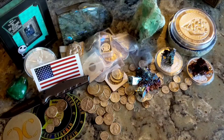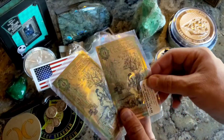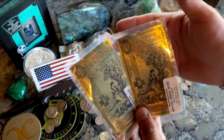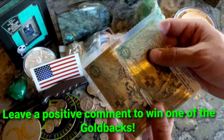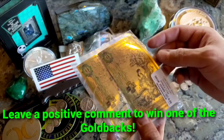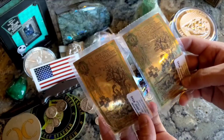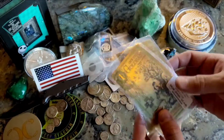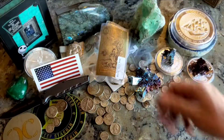I think I need to do a little giveaway because I'm at over 350 subscribers in six months. So let's give away two goldbacks — these are the Utah goldbacks. I don't care where you live. All you have to do is comment on this video something positive, and on Monday I will make a drawing video. Two people win a goldback, and I'll send you one of my stickers too.